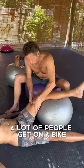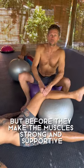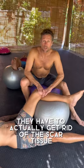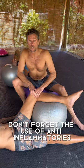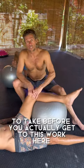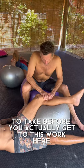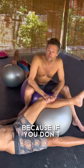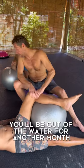A lot of people get on a bike thinking they've got to make it strong, but before they make the muscle strong and supportive, they have to actually get rid of the scar tissue. And don't forget the use of anti-inflammatories in these situations, which are excellent to take before you get to this work here, where we can get deeper into the tissue — because if you don't, you won't be surfing, you'll be out of the water for another month.